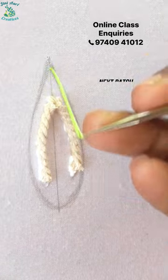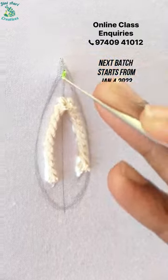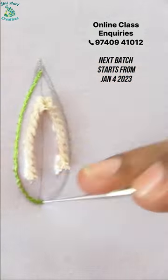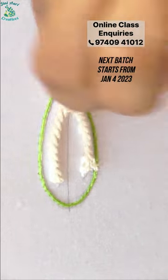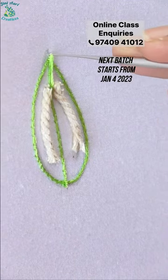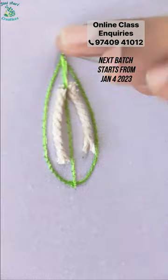We will work on the outer leaf with a chain stitch. We will start with piping thread in the top corner, with long chain and short chain.